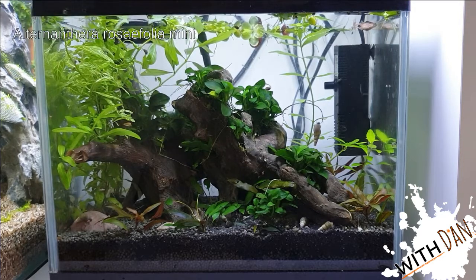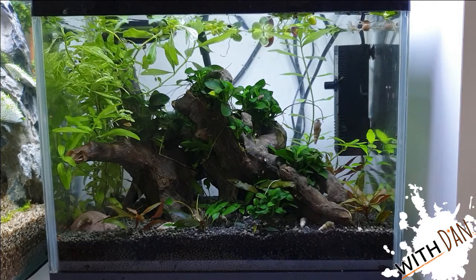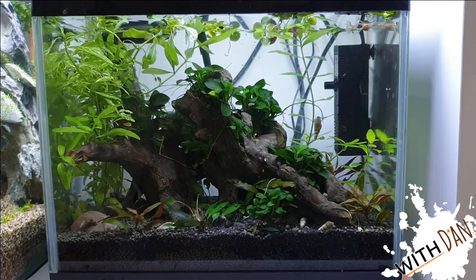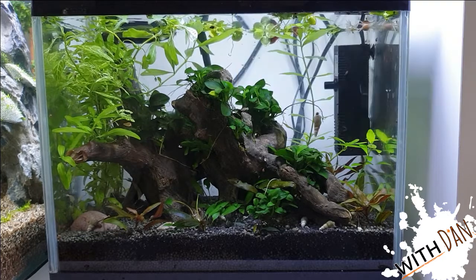There's Alternanthera rosifolia mini — that nice bronzy, reddish-type plant. We've got some crypts that have grown back from essentially just roots, so they're quite nice. And we've got some Limnobium on the top because, you know, it's a frog tank — you expect lily pads. Super low tech, super low maintenance.